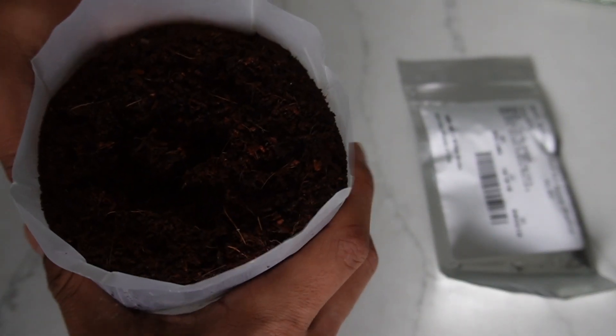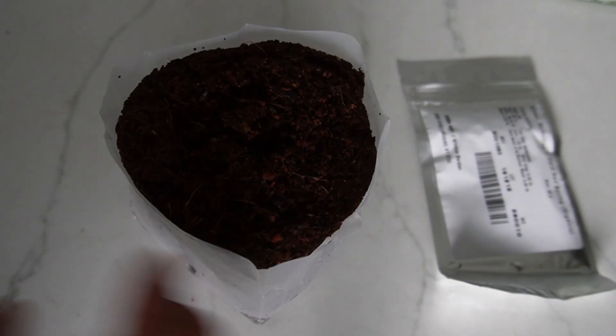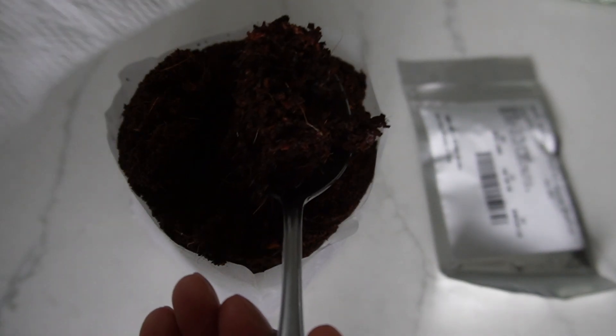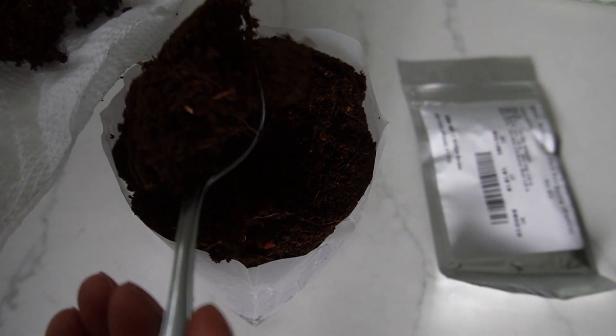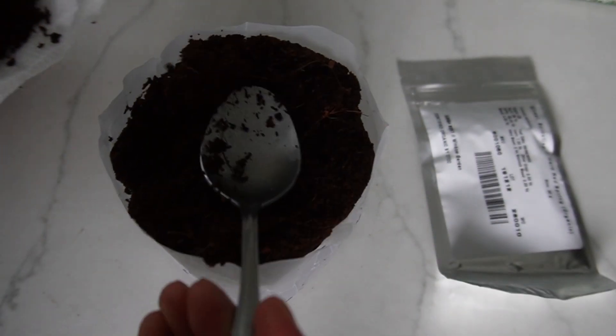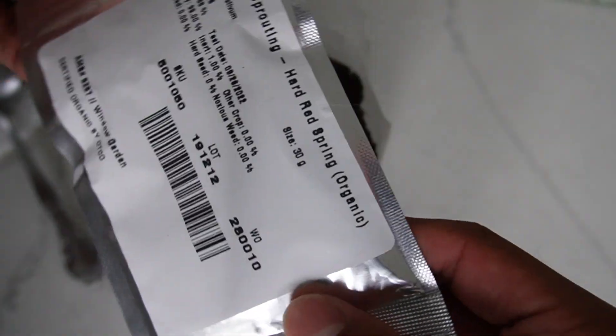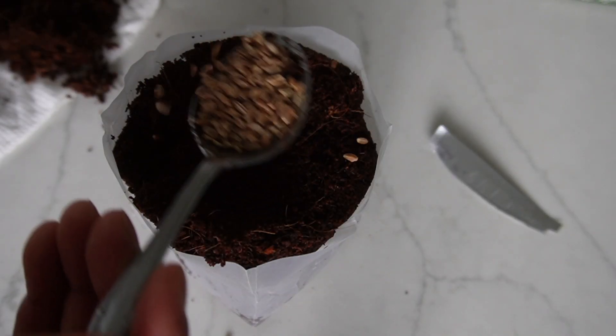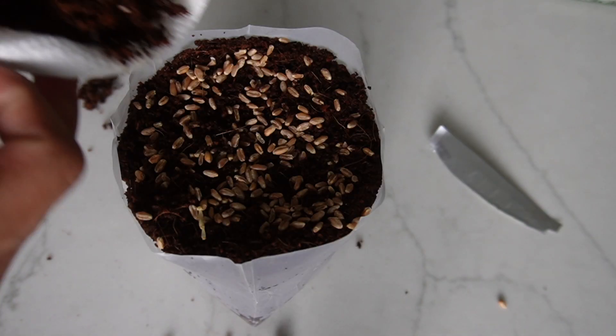Now I can give it a nice squeeze and remove two tablespoons, putting them somewhere else. That way I can add the seeds and then cover them back up with the dirt. I'll grab the bag and distribute about a tablespoon of seeds evenly everywhere.